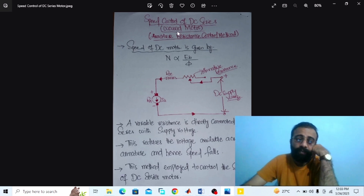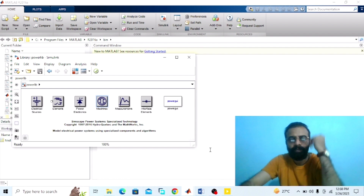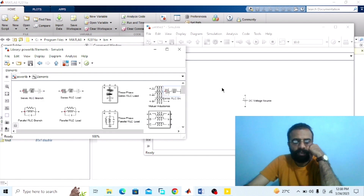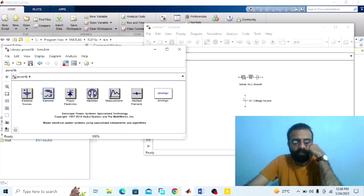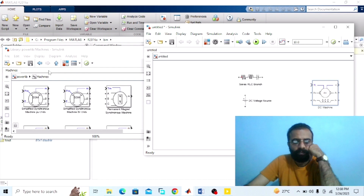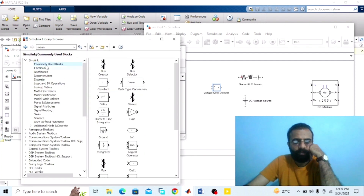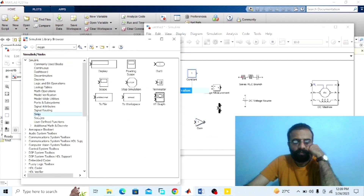We have to implement the circuit on MATLAB. Go to the power library — we need a DC voltage source, a series RLC branch, a ground, a DC machine, and a voltage measurement. Go to the library browser — we need a bus selector, a gain block, a constant block, and a display.